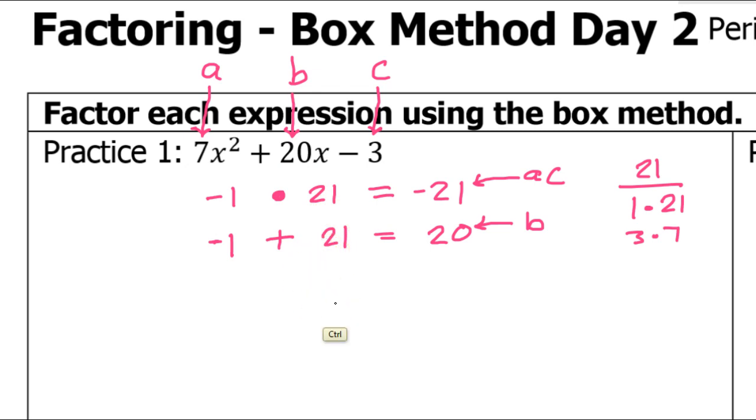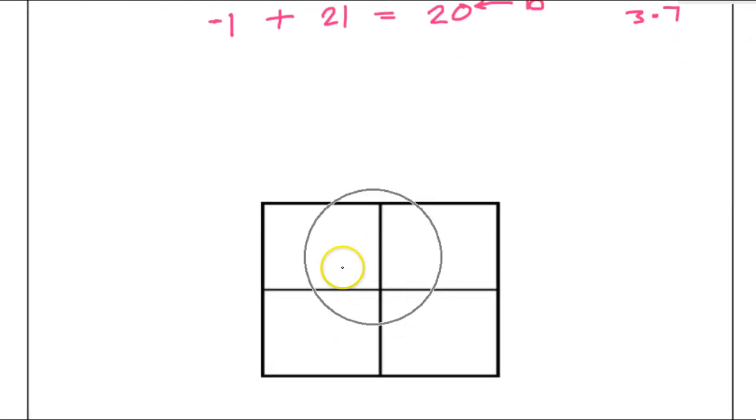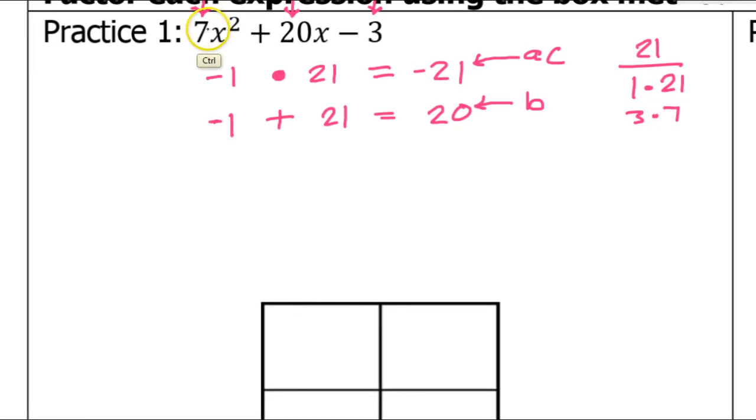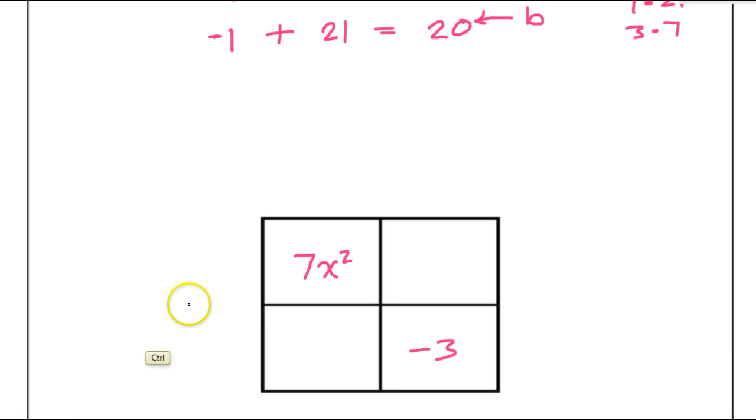Now we're going to use those numbers to do the box method. The 7x squared goes in the first box as it is, and negative 3 goes in the very last box. The negative 1 and the 21 go in the other two boxes — it doesn't matter which one you put where. I'll put negative 1x here and 21x here.